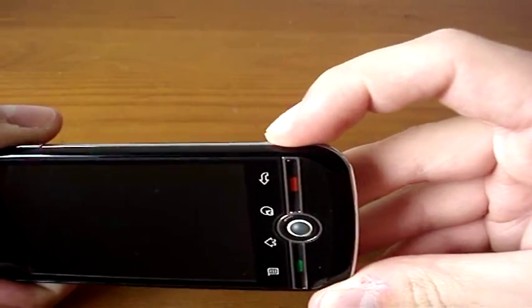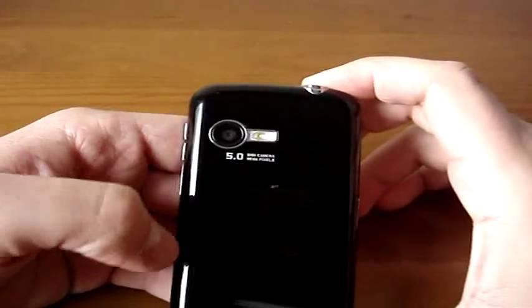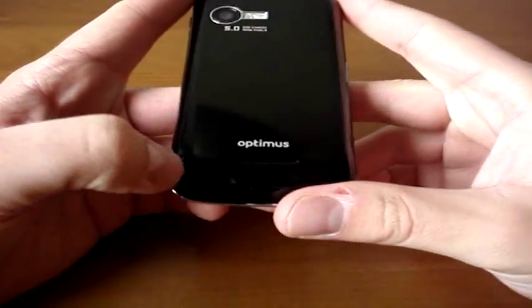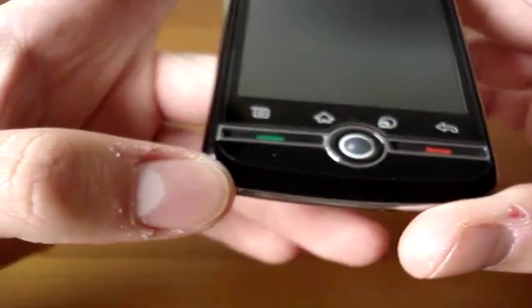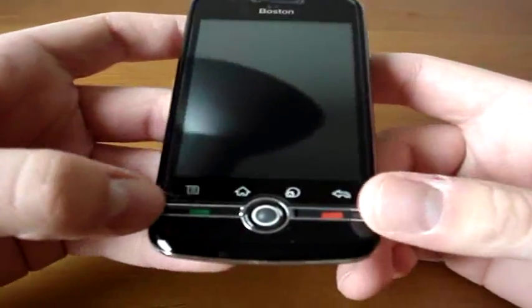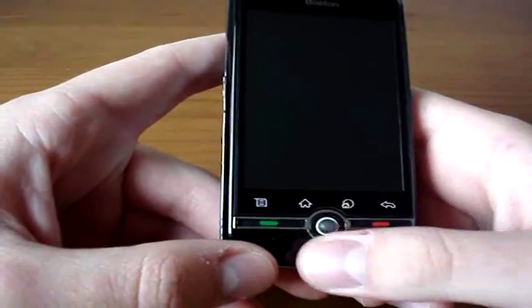And there's also the camera button — halfway to focus, all the way down to take a picture. On the back we have the 5-megapixel camera with the LED flash and a tiny speaker down at the bottom. On the front we have the microphone, the speaker with 'Boston' written on it, and 4 capacitive touch buttons: start call, end call, and a trackball.